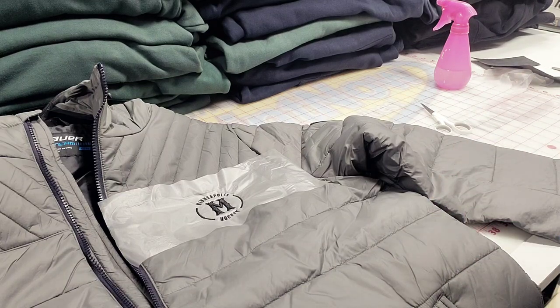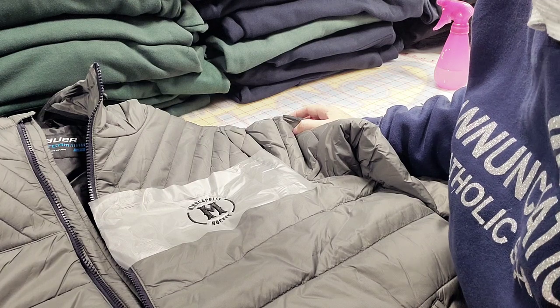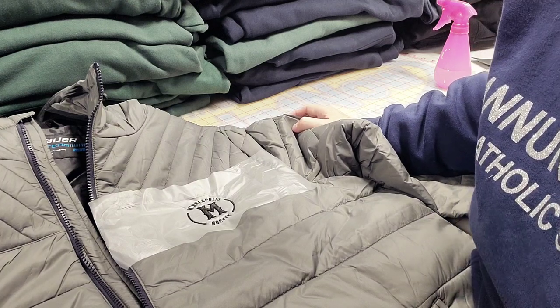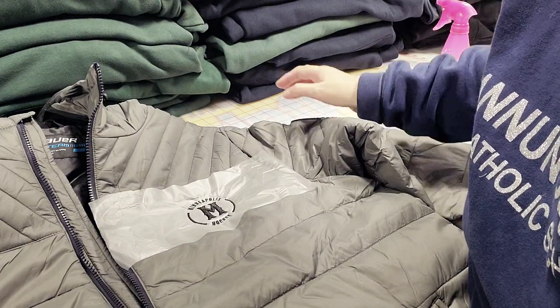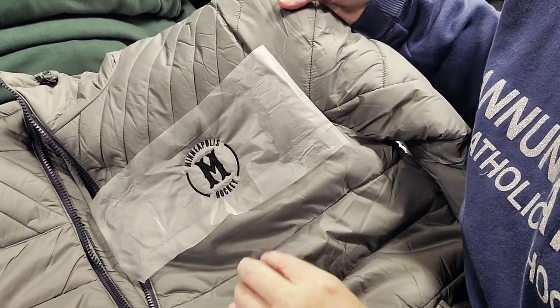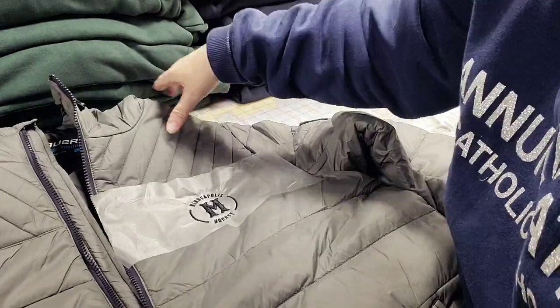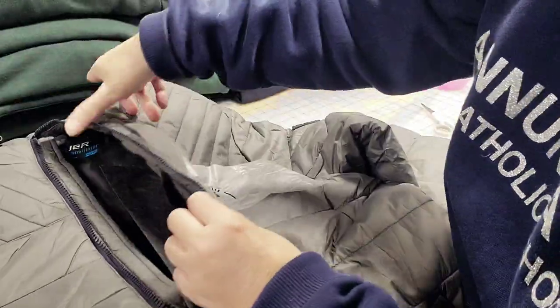Hello everybody, this is Liliana from Embroider Print Now, and today I'm gonna show you something magical — the easiest way to remove your topping, USW, from any apparel without doing pretty much anything, just water.